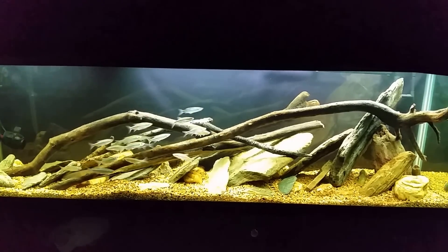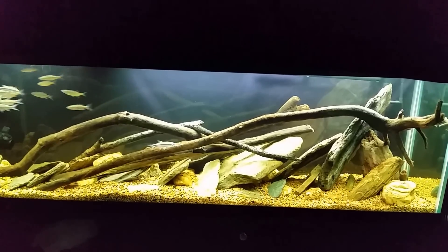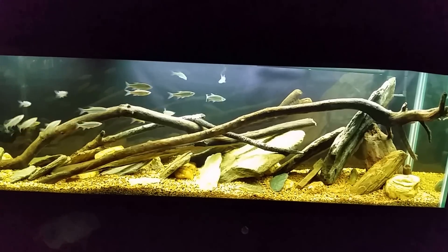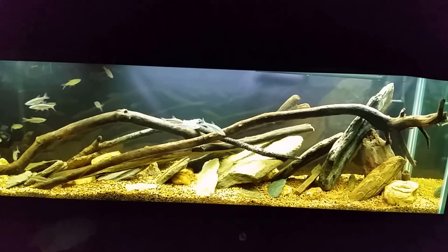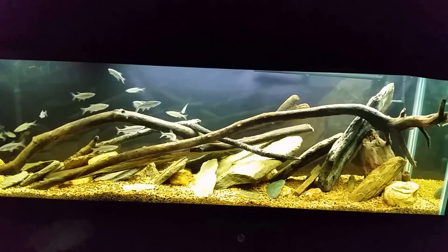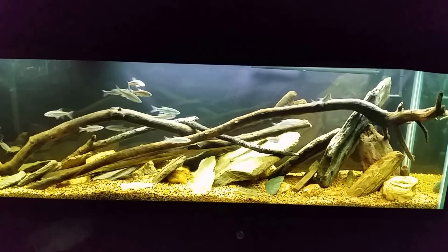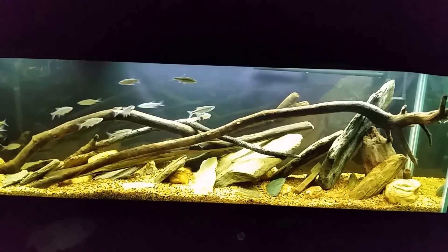All right everybody, we got the first update on my new native tank - my first little progress video. Some of you have probably seen the videos where I prepared this tank. I talked at length about how I sterilized the wood and rocks. I did not boil the rocks or treat them with bleach, chiefly because of their size and because since I was putting the wood in untreated, I didn't see any point in sterilizing the rocks. I then treated the tank for four days with hydrogen peroxide - a quart in the 125-gallon tank, let it sit for two days, added another quart, let that sit two more days, then did about a 75 to 80 percent water change to get the hydrogen peroxide out.